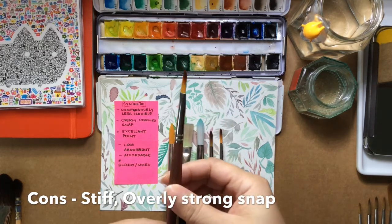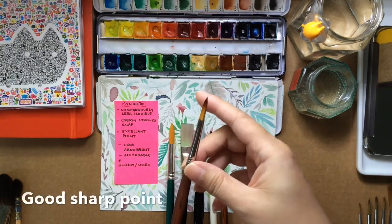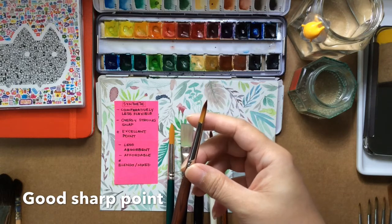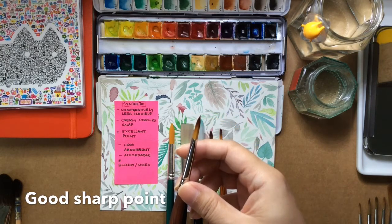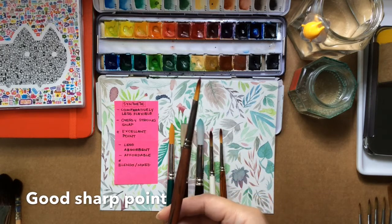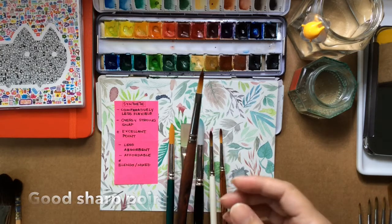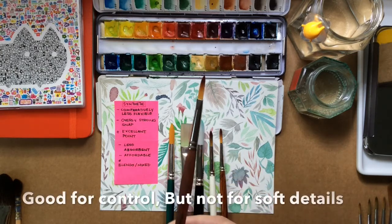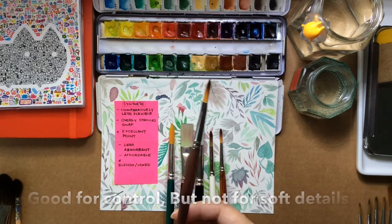I'll pick this brush and demonstrate. You can see that although it has a really beautiful point, it's also rather stiff. This poses a problem because when you're drawing something and you need a nice delicate edge, synthetic brushes don't respond as well as a natural hair.